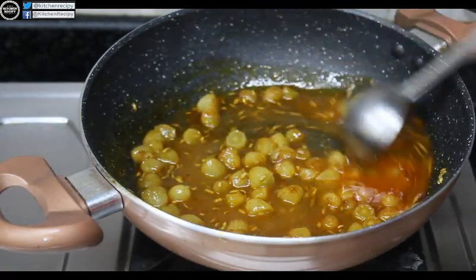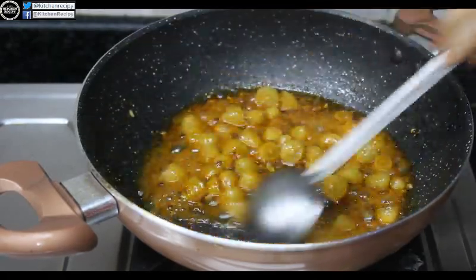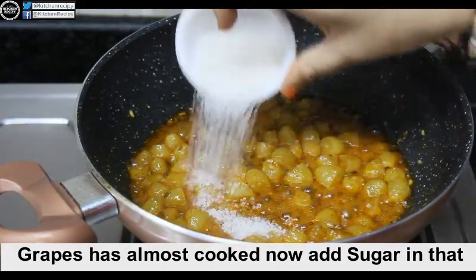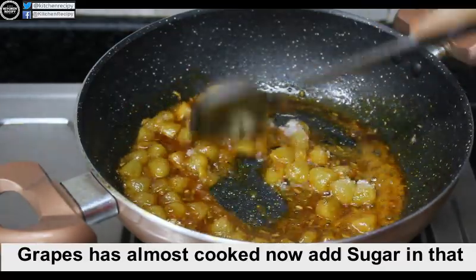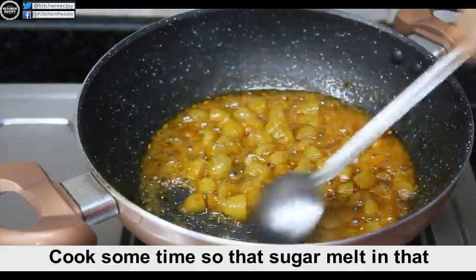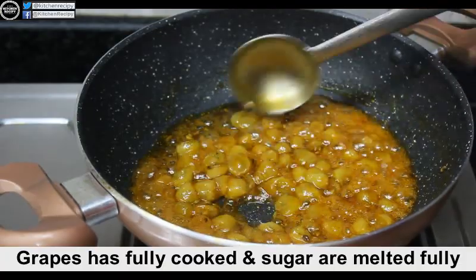Now we will put the oil in the pan. Put it in a little bit in this way, so that it will be done nicely. Look at this, it is a good way to prepare it.